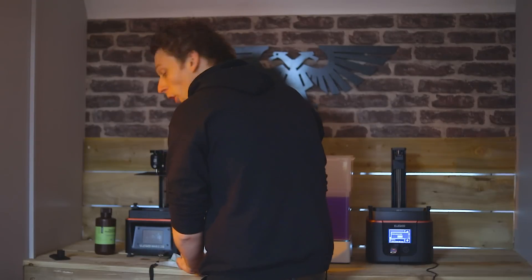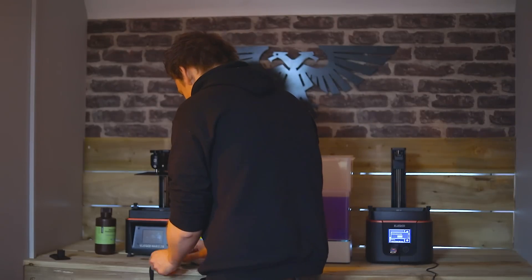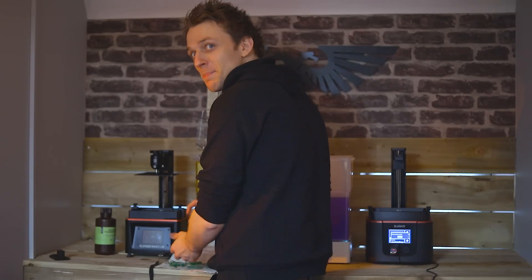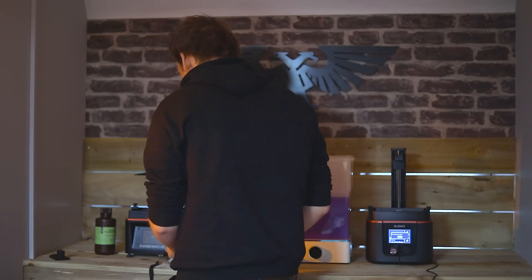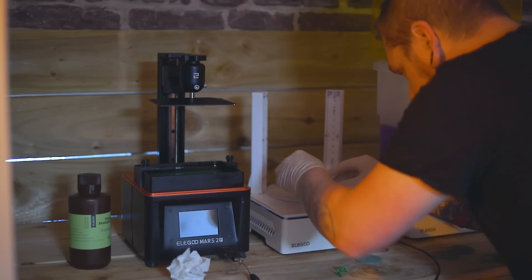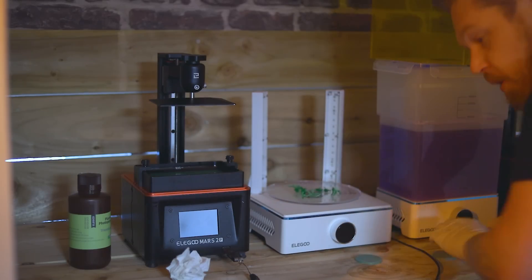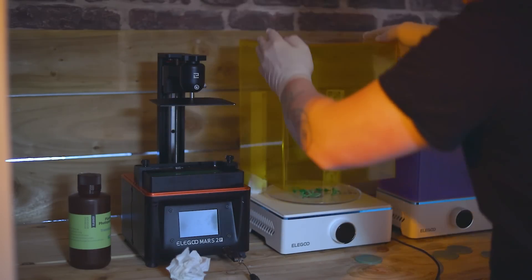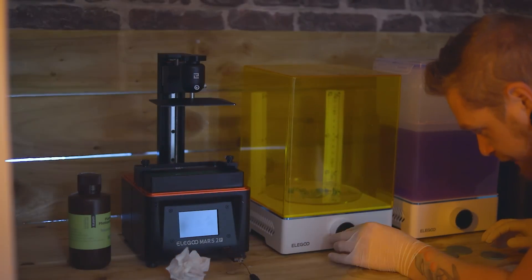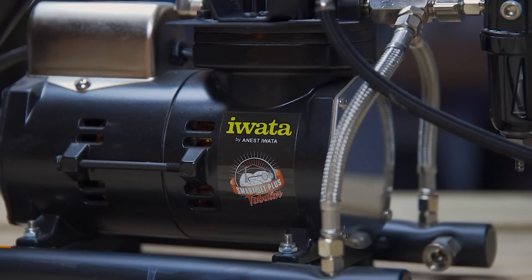What are you doing Oliver? Not 3D printing - I'm airbrushing. I'm airbrushing green bases. So I'll put these on the UV cure. Remember guys, don't over cure - you want to keep some of that flex. Keep it just right. A minute's more than enough.